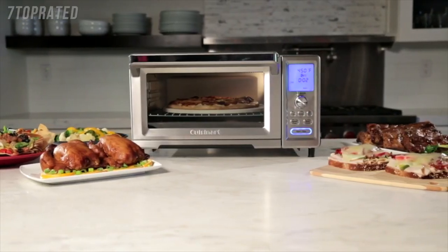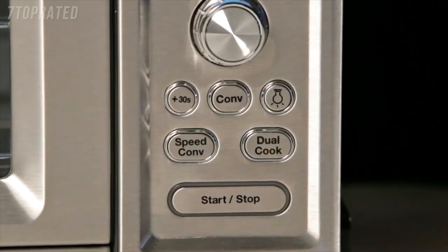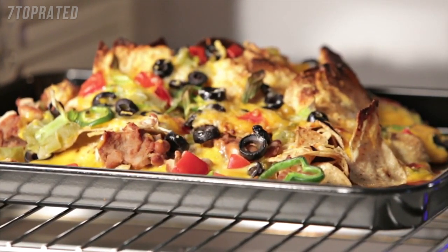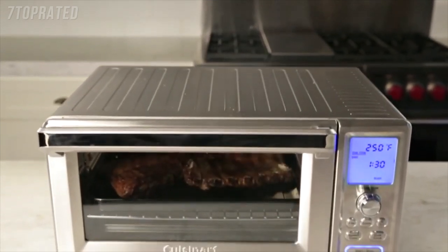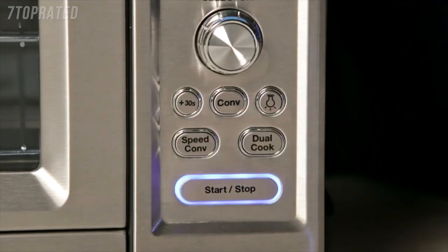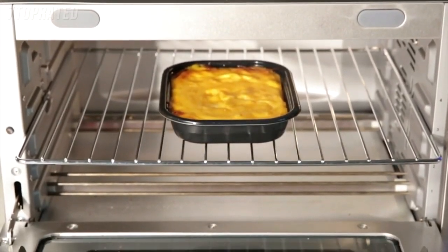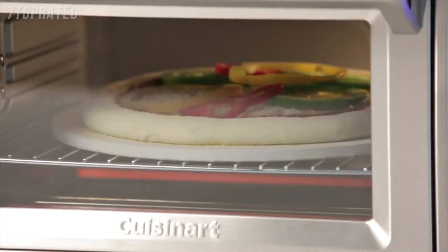The Cuisinart Chef's Convection Toaster Oven comes equipped with two unique and innovative features: dual cook and speed convection. Dual cook allows you to combine different cooking functions when you need sequenced heating — bake cheesy nachos for 5 minutes and automatically switch to broil for an extra crisp, or bake ribs on high heat for 45 minutes then switch to a lower temperature for hours of slow cooking. Use the speed convection feature when there isn't time to spare; without a preheat cycle, it gets right to work heating frozen foods and roasting vegetables and meats in no time.